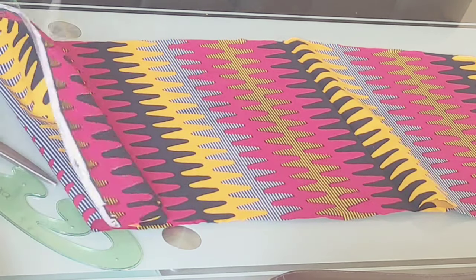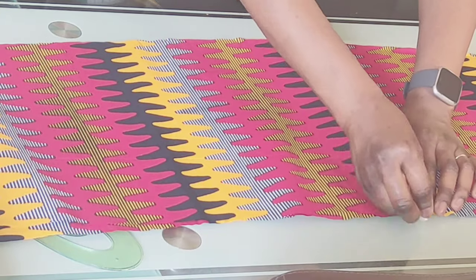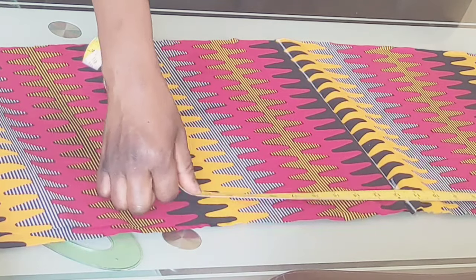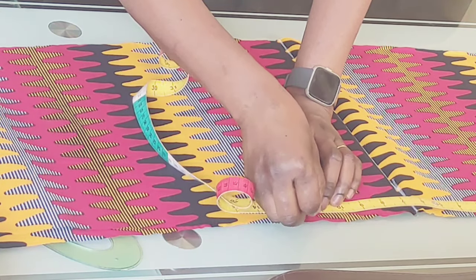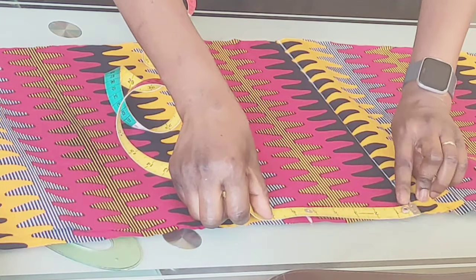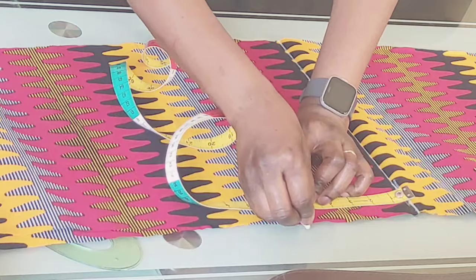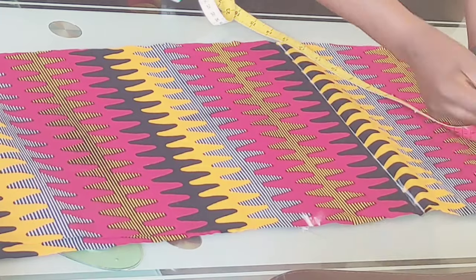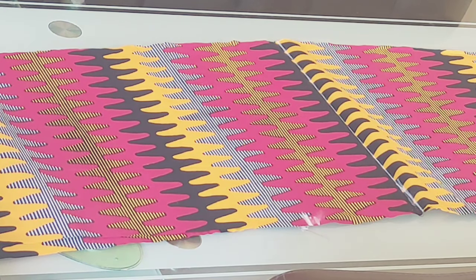I'll be marking out the center of the fabric, so I'm going to draw a line there as an indication of the center. Then I'm going to mark out 10 inches from the center, like so. After marking 10 inches, I'm going to give it a line so it can be clear for you to understand.